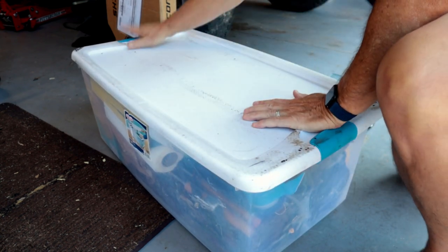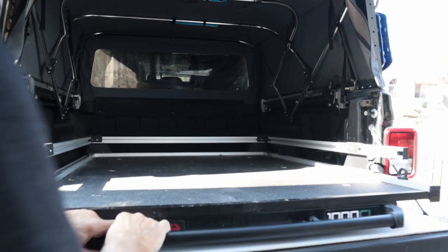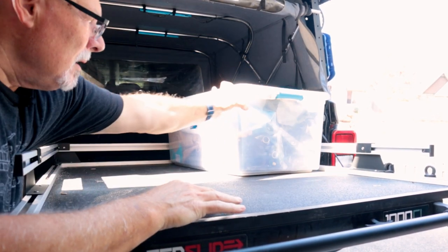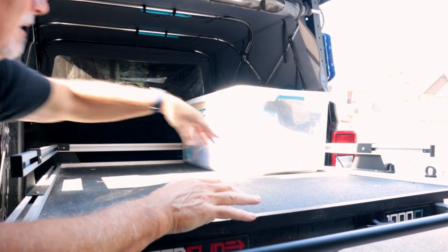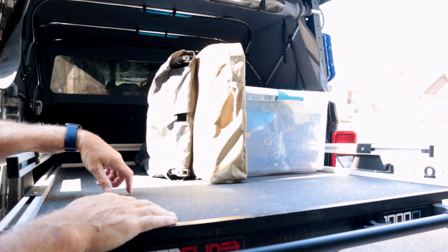Now for the loading sequence. The heaviest and least-used box — the tote — goes in the right-hand corner first. Everything has to go in a certain way so I can access certain things first. Then the table goes in, followed by the ladder, and then three boxes stacked three high.